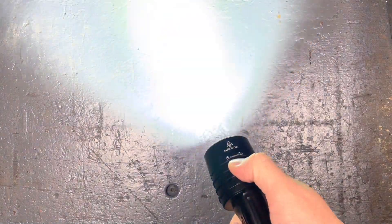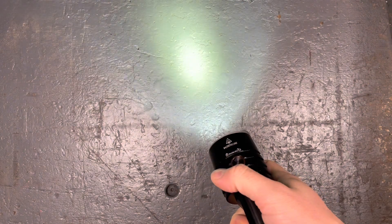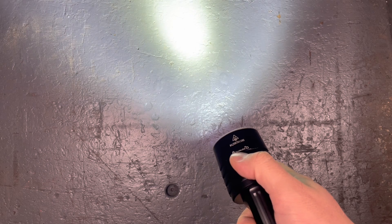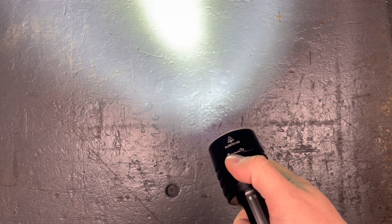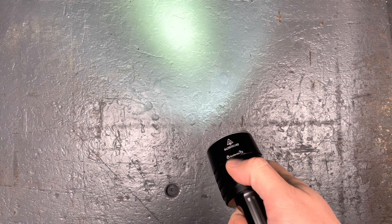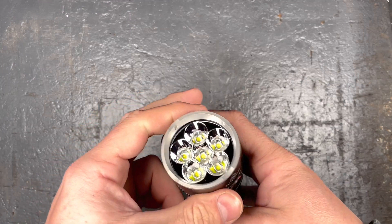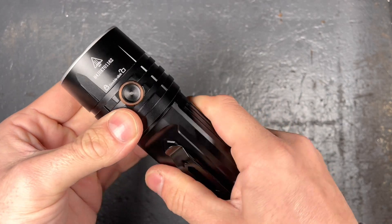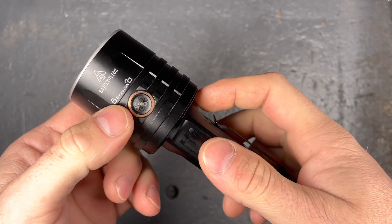Keep the button pushed for one and a half seconds to activate the strobe mode. If you want to cycle through eco, low, medium, high, and turbo, you just single-click each time and the flashlight will cycle through the different modes. To turn off, it's about half a second. You can also lock the flashlight with a quarter turn of the battery compartment.